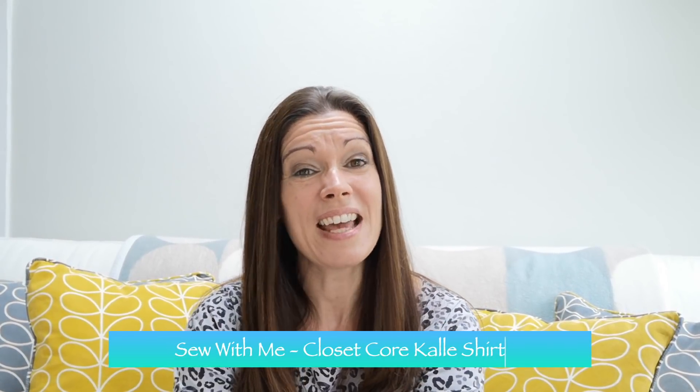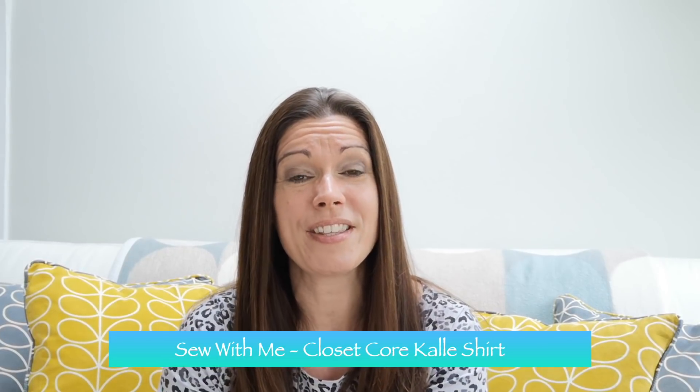Hello and welcome to my channel. My name's Angela and this is Devon Threadtales. Thank you so much for joining me today. Today I'm going to be uploading two videos at the same time and they are for my Closet Core Cali shirt sew along.